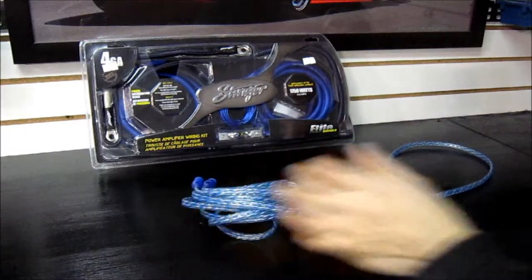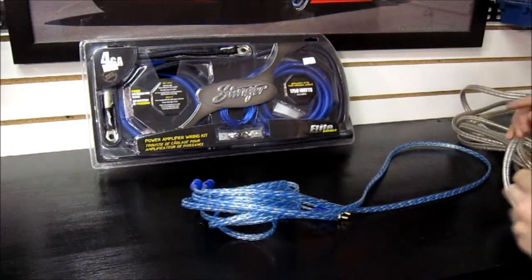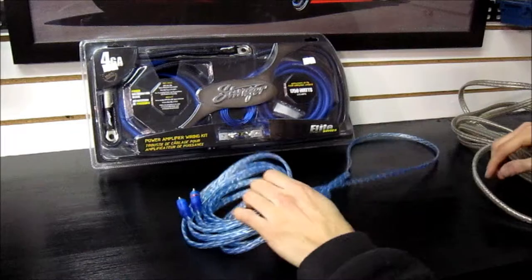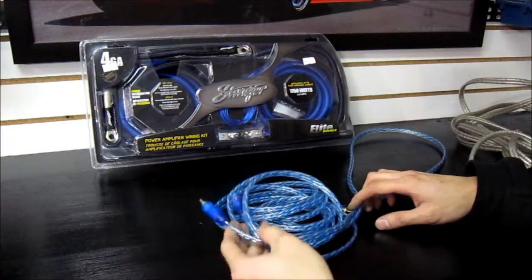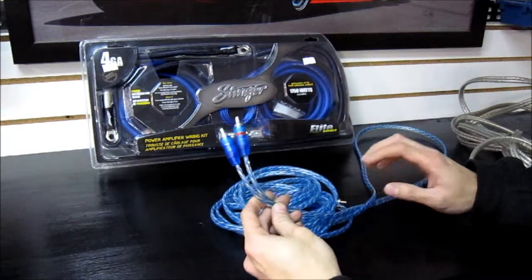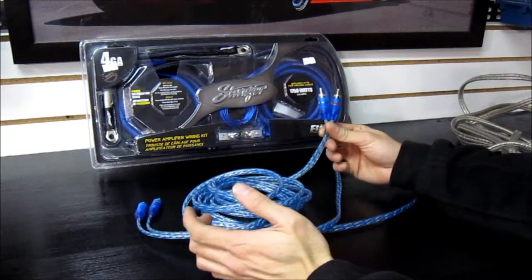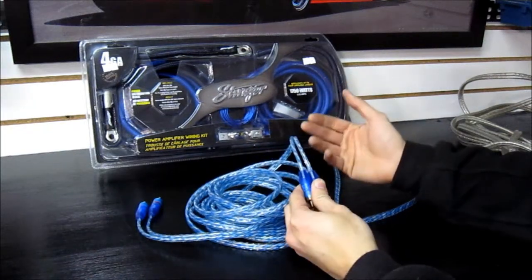Now that you've got your power sorted, you're going to need a signal to tell the amplifier what to play. Not all RCAs are equal — sometimes they come in the kit, sometimes they don't. When it comes to installing a subwoofer on a monoblock, you don't need the highest quality RCAs. Because the frequency is so low, it's not going to be that susceptible to picking up engine noise. So if you buy a basic kit with wiring that's not heavily shielded or directional, you're totally fine.